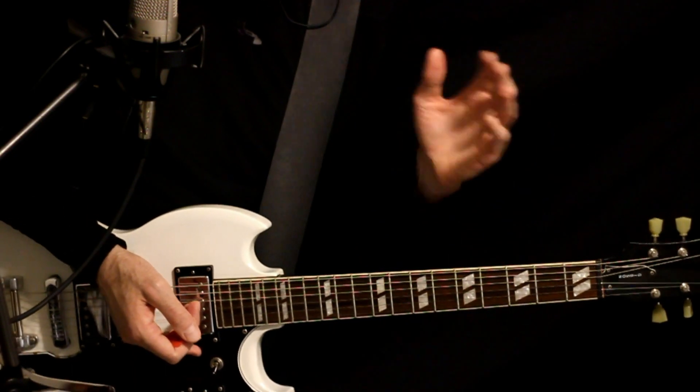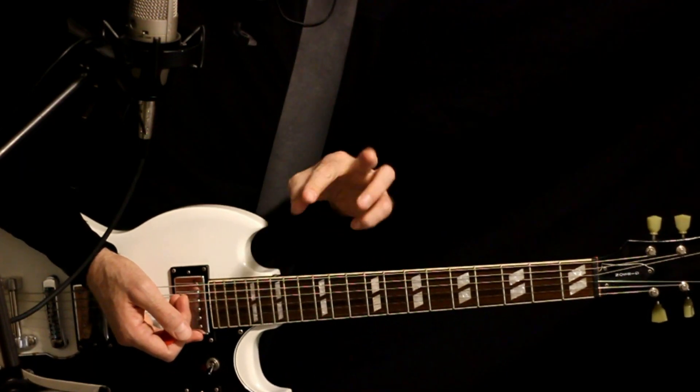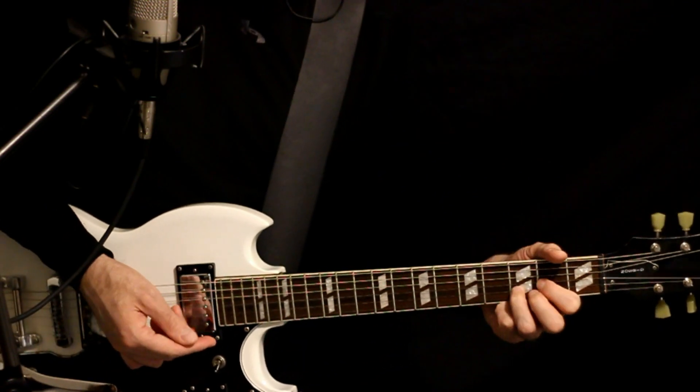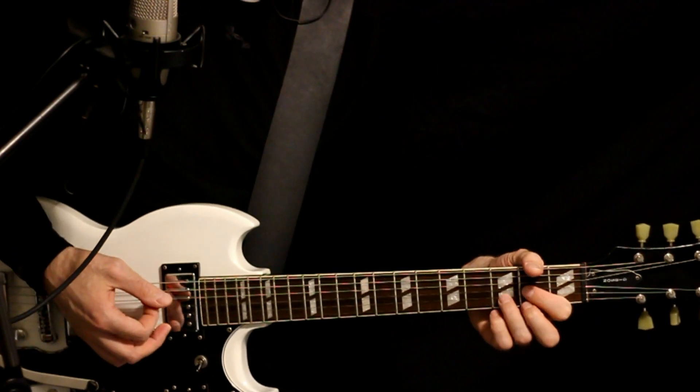And as I said, that's happening over the top of the chords. So the other guitar is just bouncing between two chords — A and D. You can just take it to like the B string with it, or if you want to do a full D chord, it's up to you. Whatever you think sounds better.